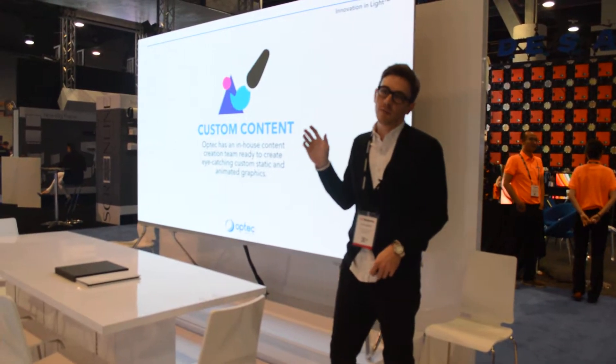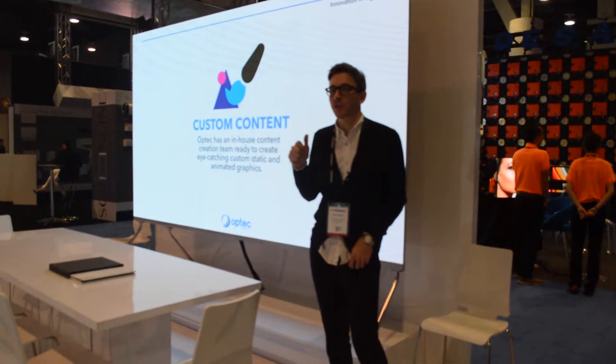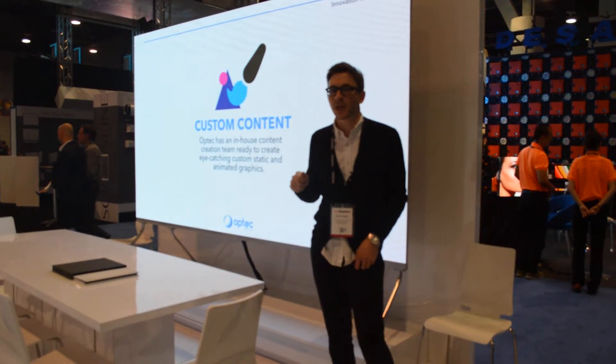The TV is available in both 2 and 4K. For additional information, you can go to our website at optech.com.